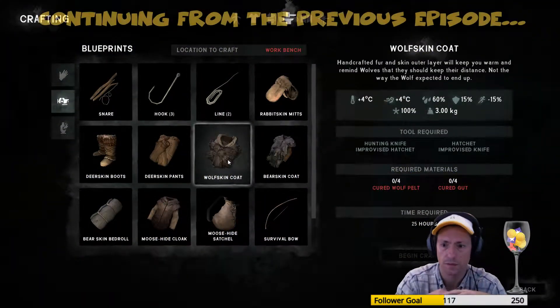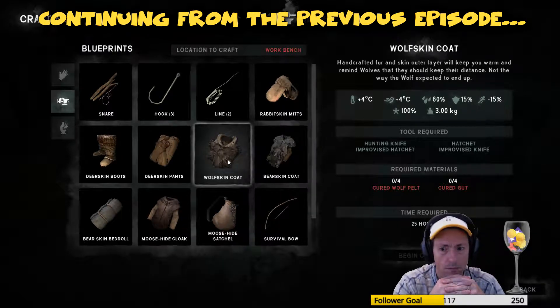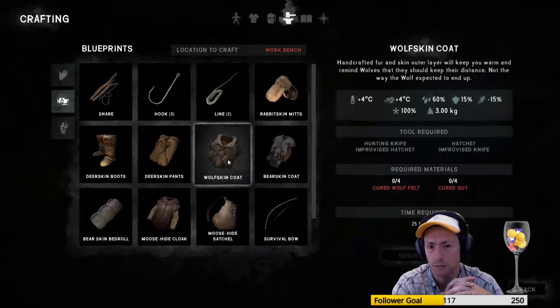War skin code — this is 4-4, 16-15. Handcrafted four and skin outer layer will keep you warm and remind wolves that they should keep their distance. Not the way the wolf expected to end up.